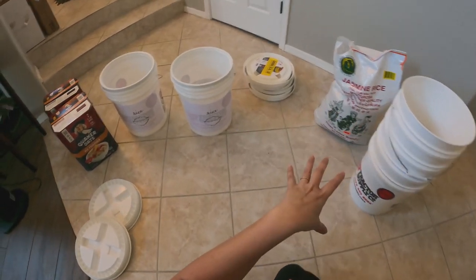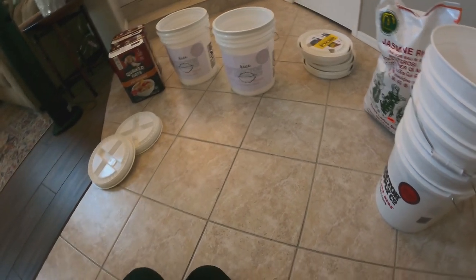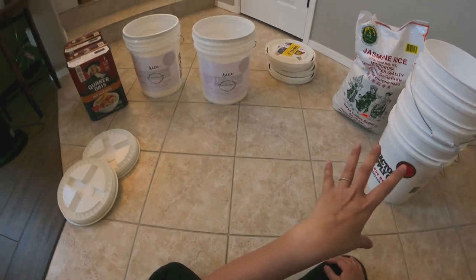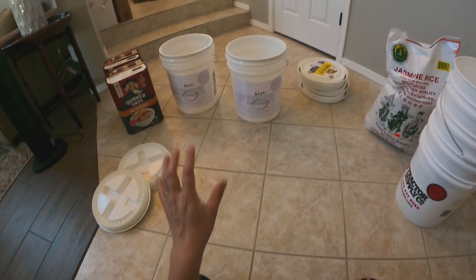I usually get our rice — 50 pounds — from the Asian store, which is about 30 minutes from our house. We usually get that much rice because we don't go that often; we try to go once a month, sometimes it becomes every month and a half or two months.